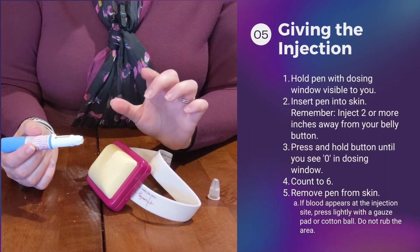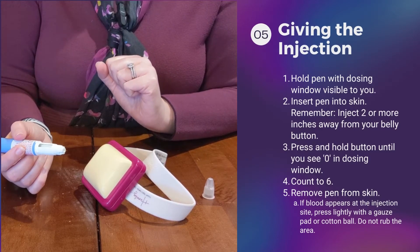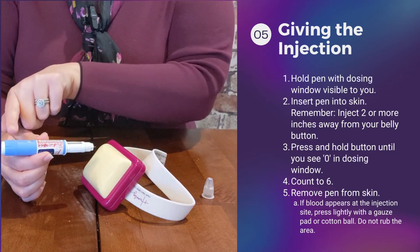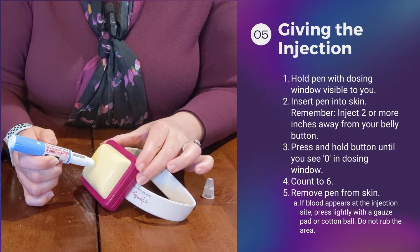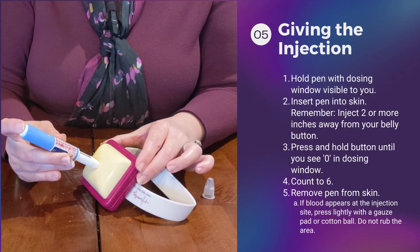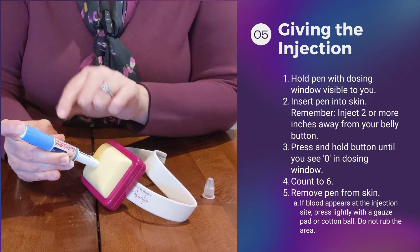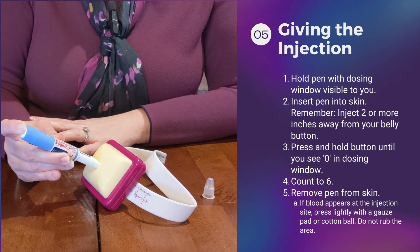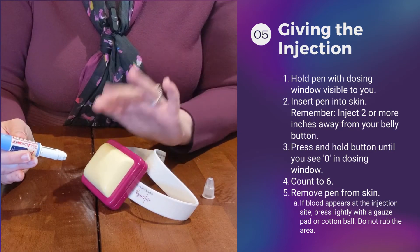You are going to give your injection in your abdominal area — remember, not within two inches of your belly button. Take your pen with the dosing window pointed up so you're able to see it, and simply insert the needle into your skin. There's no need to pinch. You're going to press this white button and hold it until the dosing window shows zero. Once it shows zero, count to six. At the end of six, remove the pen from your belly.